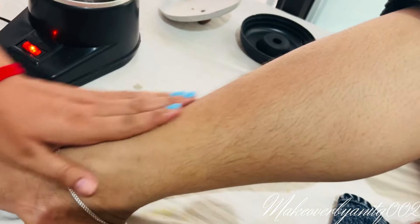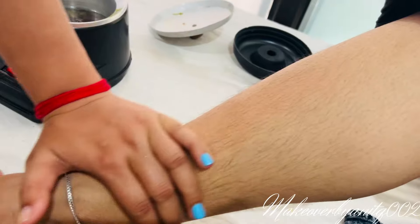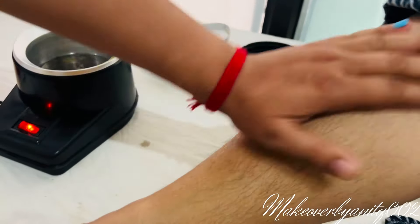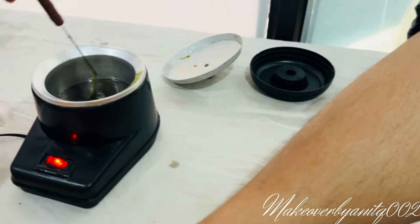We will put it in the wax. I will show you the wax and the heat result. This is the wax.